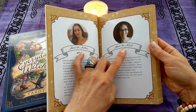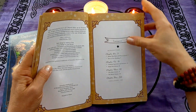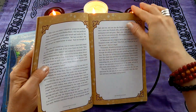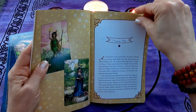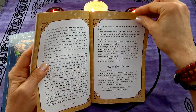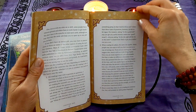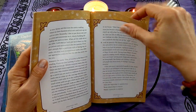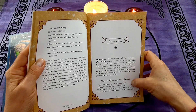In the guidebook itself you're going to learn a little bit about the author, a little bit about the artist. You have a table of contents, an introduction, a chapter about the deck and how to use it, how to do a reading, and lots of information about common questions and answers.